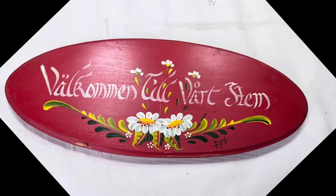First up is this bright red painted plaque from a local thrift store. I love the size and shape of the piece, but I am definitely not a fan of the bright red background. And the words? Scandinavian, maybe. Thick gummy paint was used to create the flowers — I need to get rid of that.